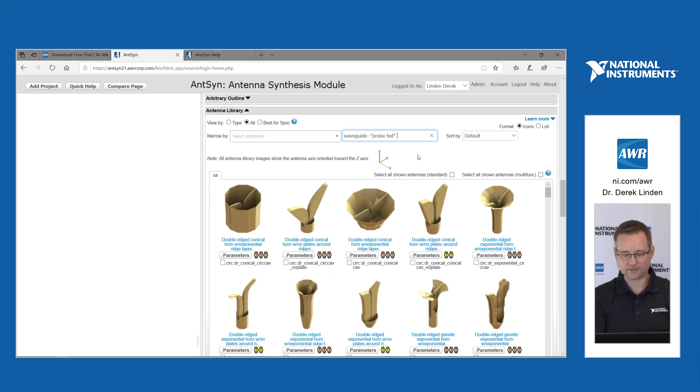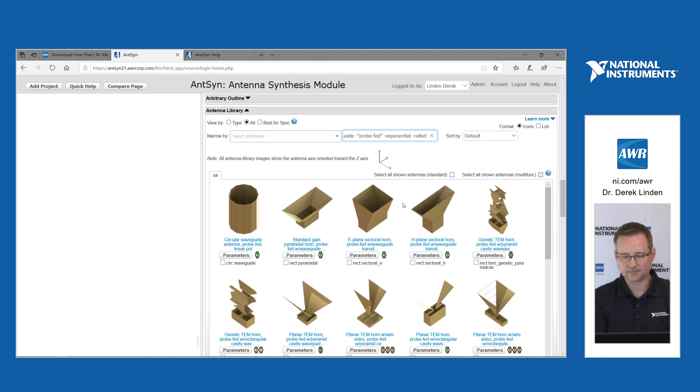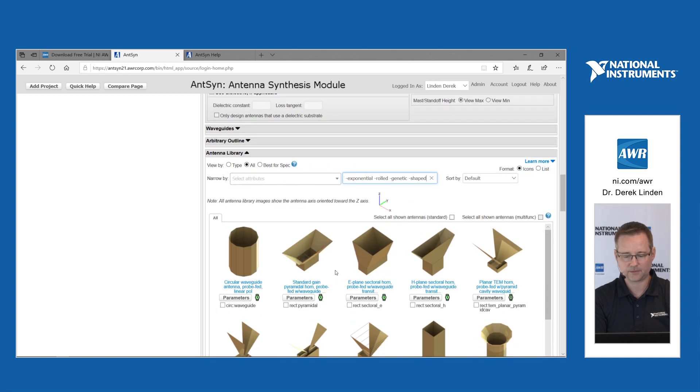I can filter it down even further to remove some of the other types that I would find inconvenient to fabricate. Now I have things made basically with more straight edges. I'll even remove 'shaped,' so now I can see all these are straight edges — either circles or straight. Then I can select all of the antennas shown with just one click. It's very handy to filter the library to only those antennas you really want and then click the select button to select them all as a group.